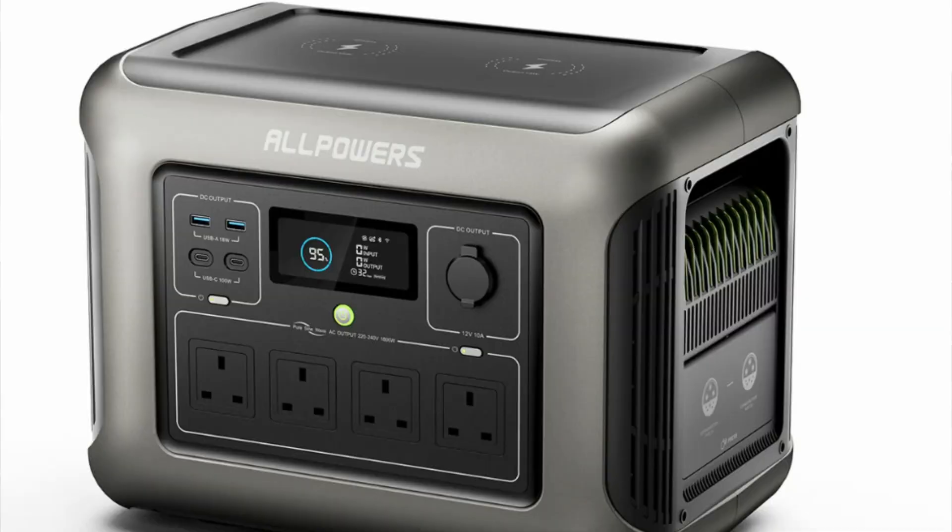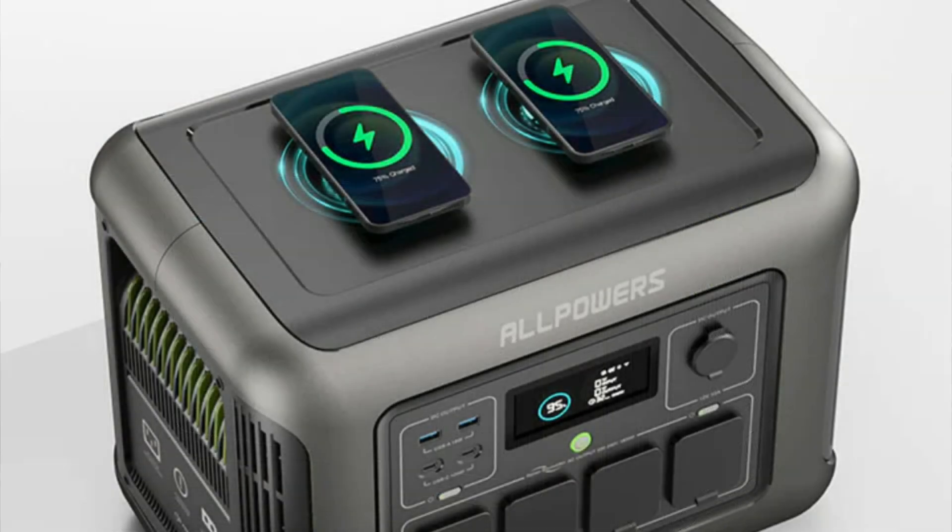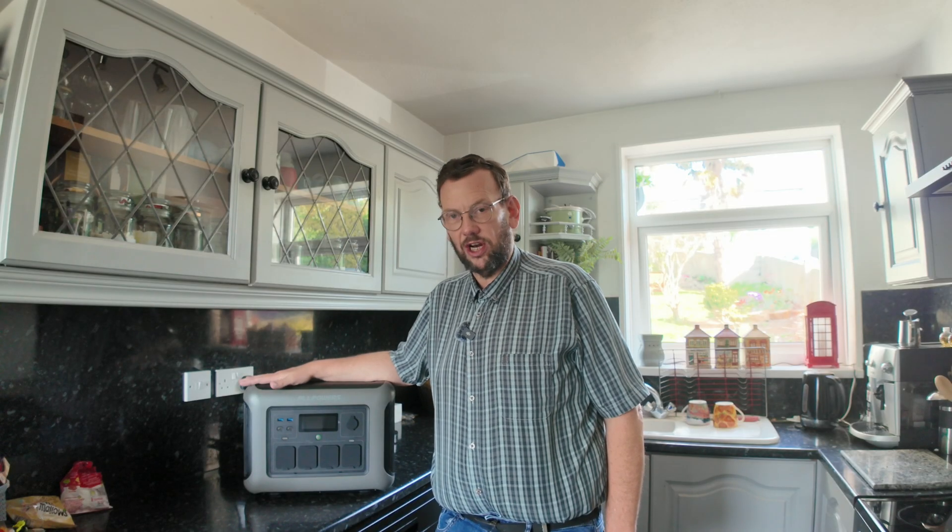Right, why are we here today? I've got another one of these beauties to try out — it's the AllPowers R1500, so the R1500 solar generator.